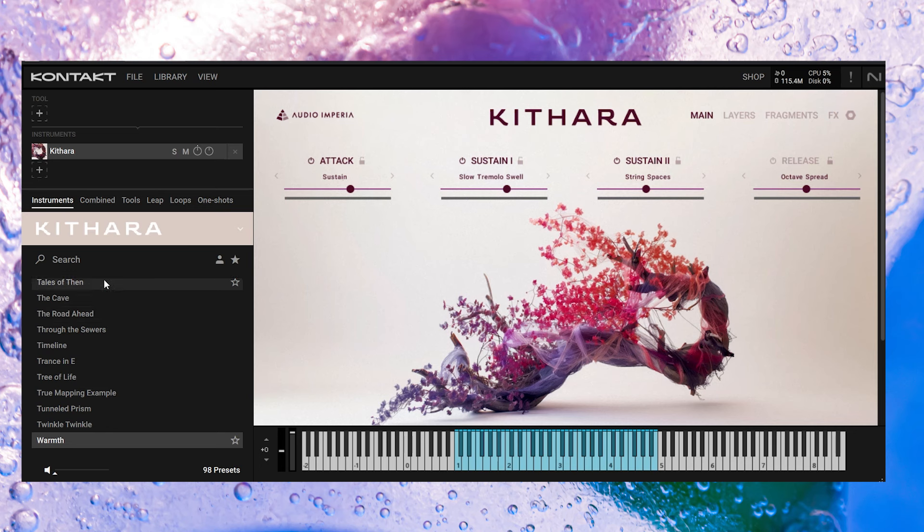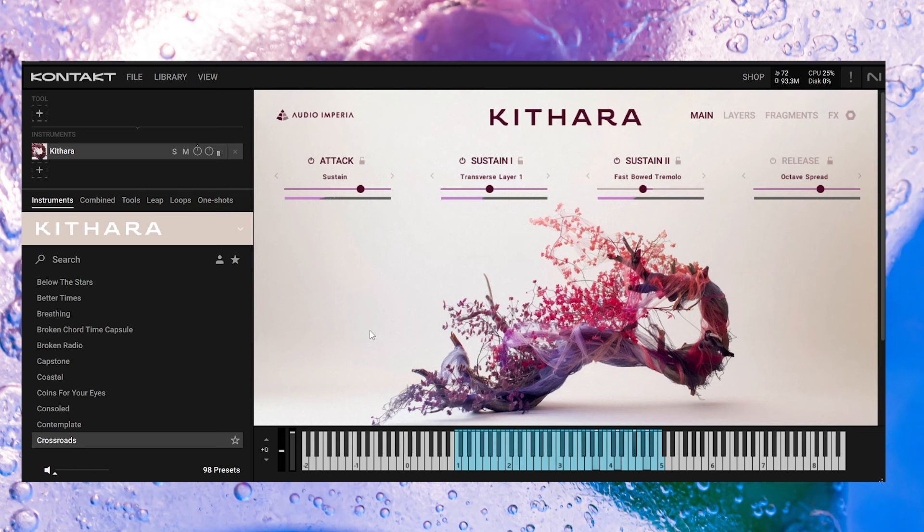You'll notice on the left-hand side the categories are not actually categorized at the moment, but like I say, this is a beta, so I'm sure it will have pads, soundscapes, that kind of thing. So we're going to click around some different presets. I've got Crossroads — I'm going to bring in the mod wheel. Yeah, it sounds gorgeous.